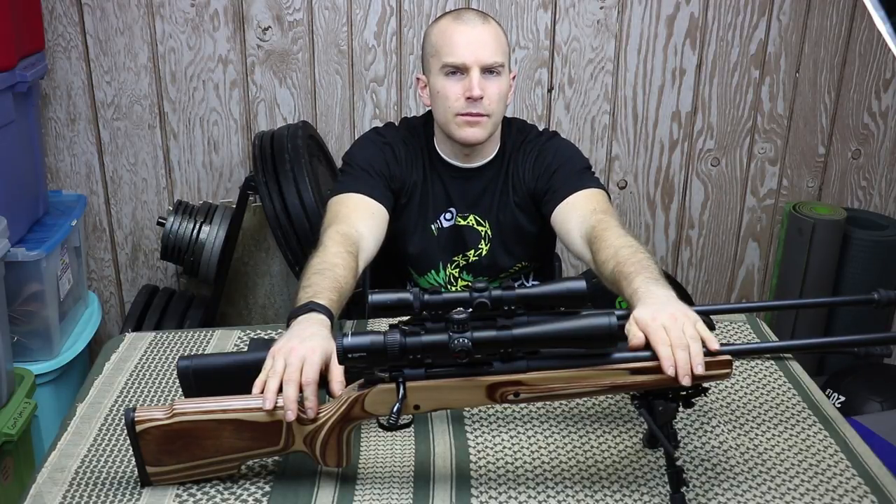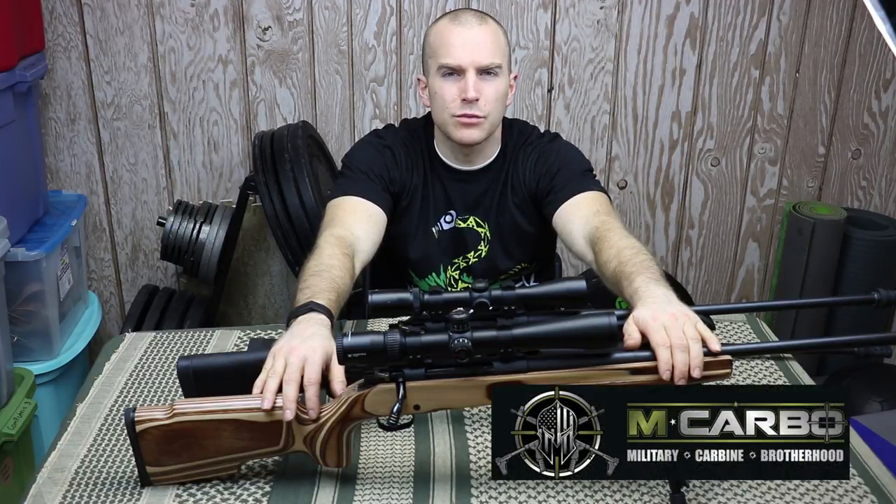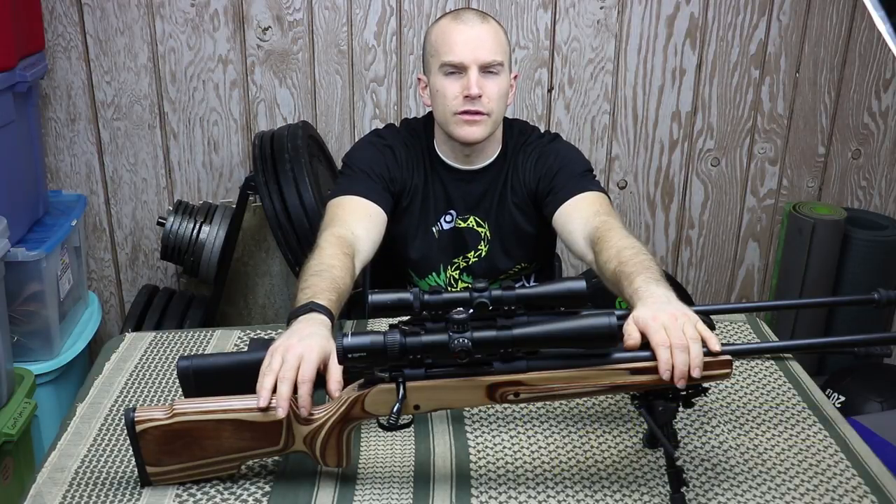I originally did a video on my 300 Win Mag where I took one of the top nuts of the trigger assembly and thinned it to lower the trigger weight. For anyone looking for an easier mod, say hello to M Carbo and their $20 spring kit, which encompasses the same thing and even brings a lighter trigger pull to the table.